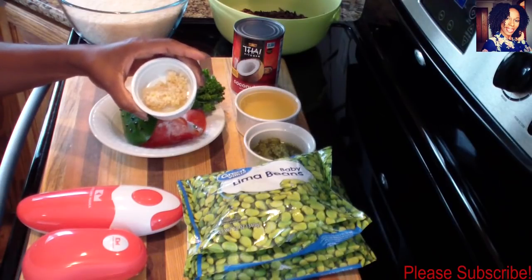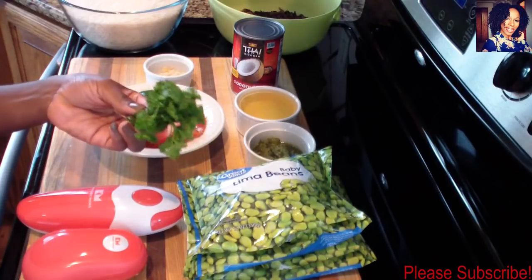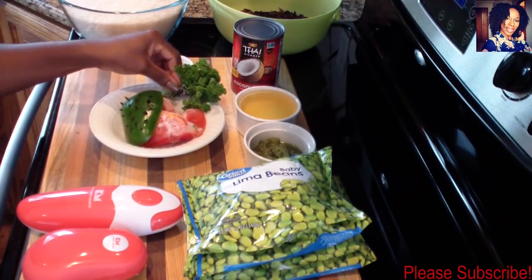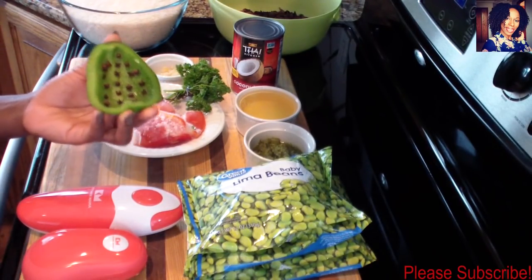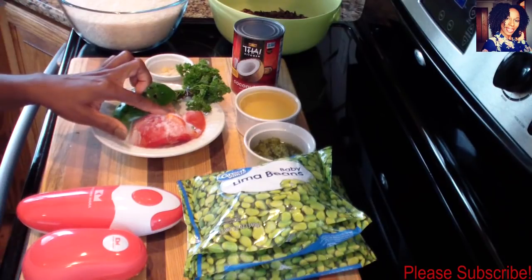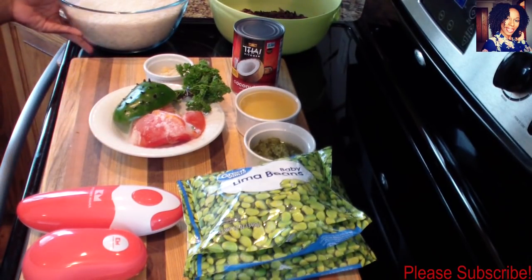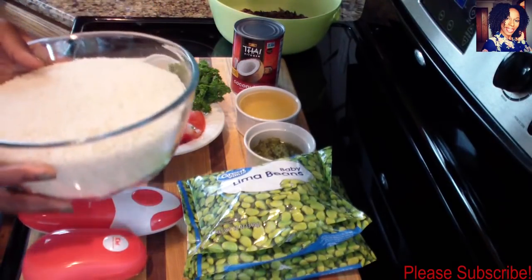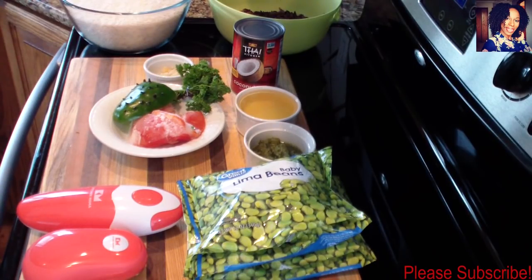I have one tablespoon of garlic, and I have some parsley and thyme tied together, and a piece of bell pepper poked with some cloves. You can use a jalapeño and just poke the cloves in there if you wish. I have two frozen Roma tomatoes — I freeze mine because I have a garden, and once summer is done I like to freeze them so they don't go bad. I'm using a lot of rice because I'm making a large amount.